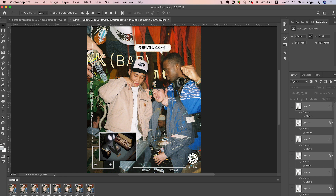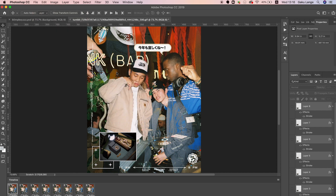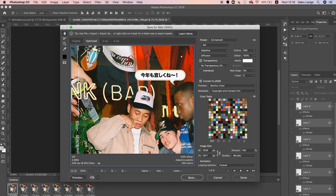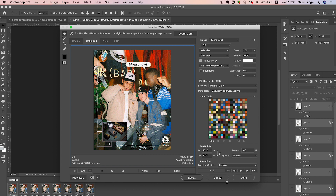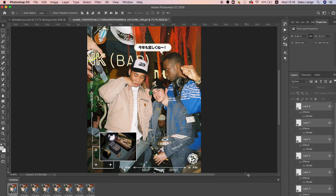Now go to File > Export > Save for Web. Don't really touch any of the settings — make sure it's set to Adaptive — then just click Save. Save it to your downloads folder and rename it, for example 'test gif.' That exports your animated GIF file.